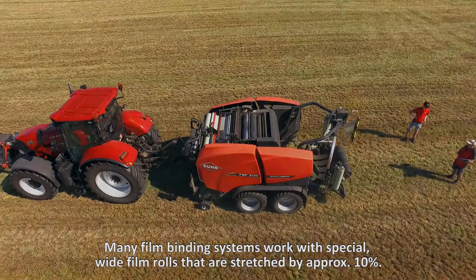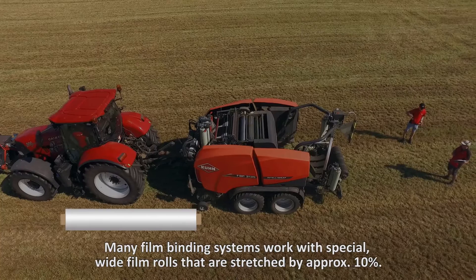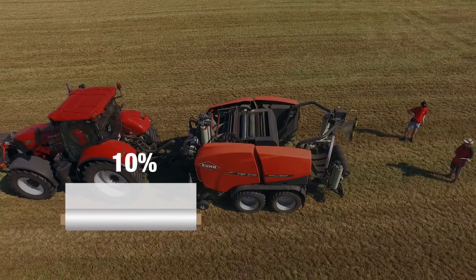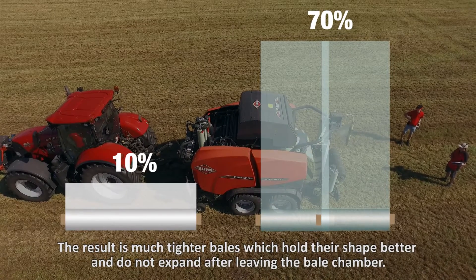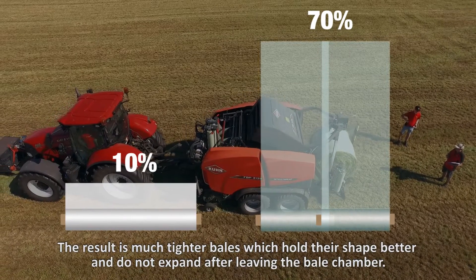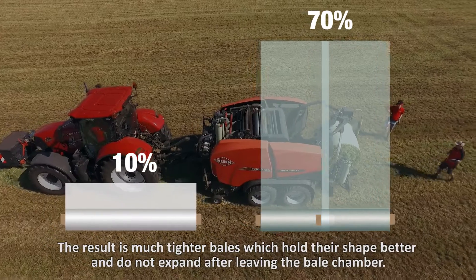Many film binding systems work with special white film rolls that are stretched by about 10%. The standard film rolls from Kuhn stretch up to 70%. The result is much tighter bales, which hold their shape better and do not expand after leaving the bale chamber.